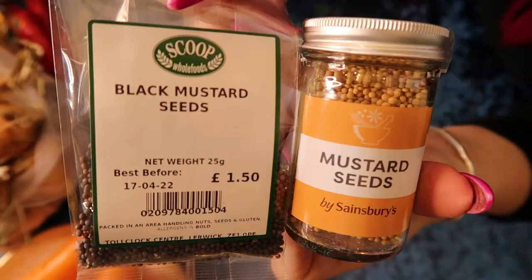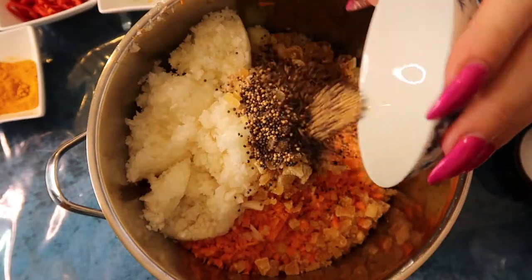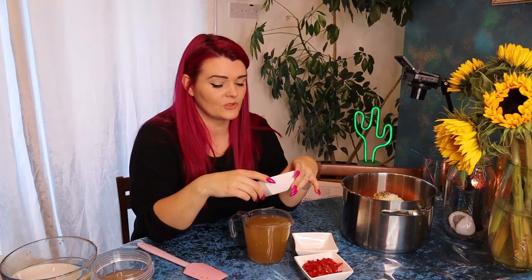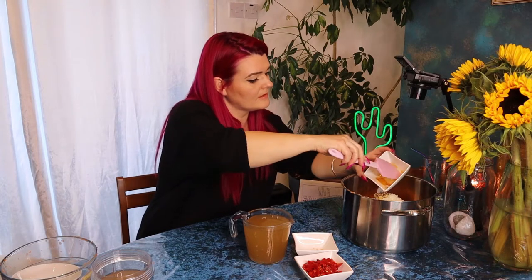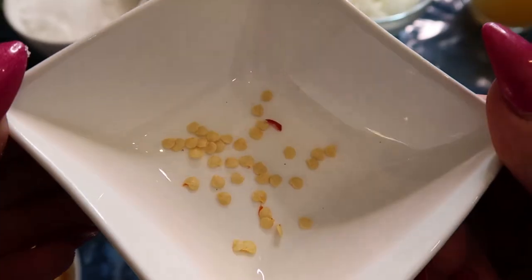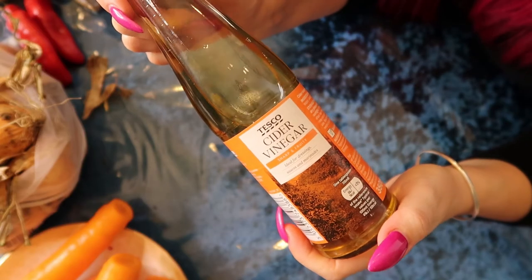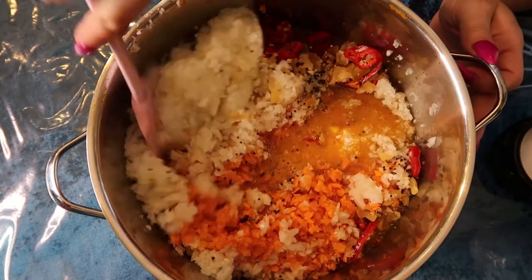Three tablespoons of mustard seeds — you can use yellow or black mustard seeds; I've used both because I had them in my cupboard. One and a half tablespoons of turmeric — don't get this anywhere, it stains everything. Then I've got three medium chillies. I've left most of the seeds in because I do want a little bit of a kick to it, although I have removed a few because I thought it would be quite fun to try and grow a few chilli plants from these seeds. And lastly I'm going to add 1,125 mils of apple cider vinegar.